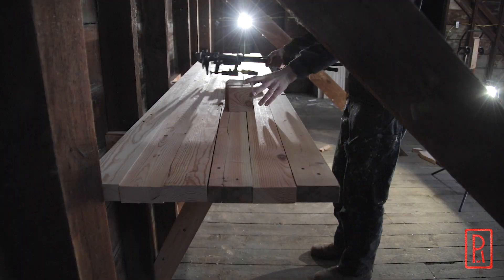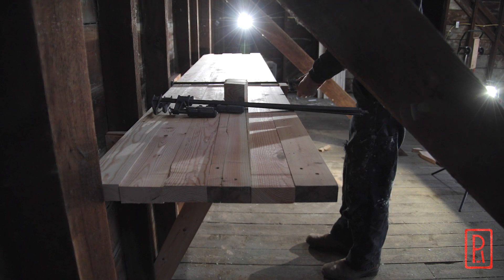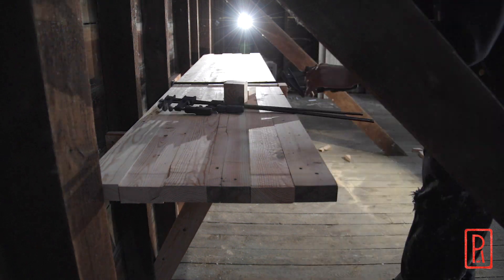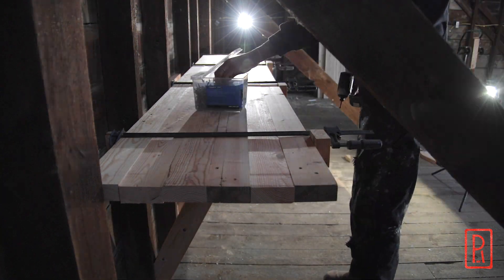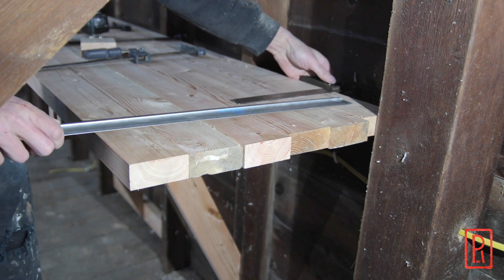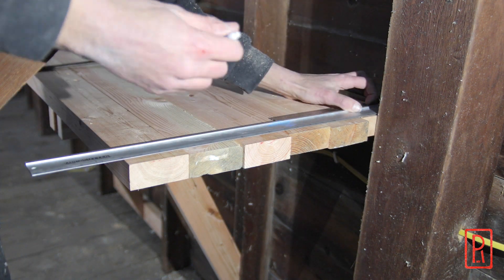And now to install the top. First thing I'll do is screw in the backboard to the structure and then clamp everything to that board. That allows me to have a rough idea of where everything's going to go so that I can decide where to cut the boards to length and also, for the next step, decide where I want the biscuits to align.